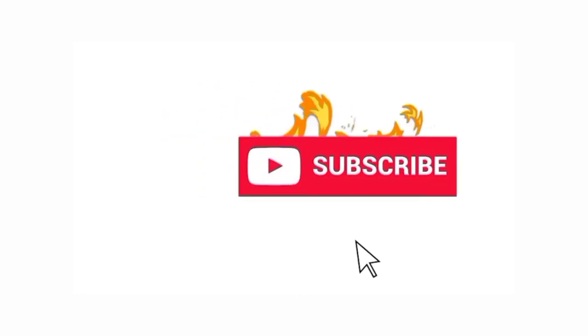But first, you have to like this video, subscribe, and comment OMG.